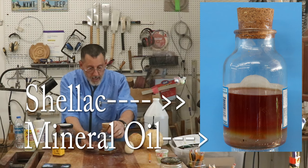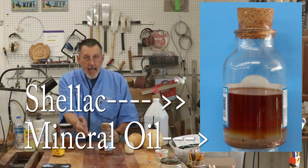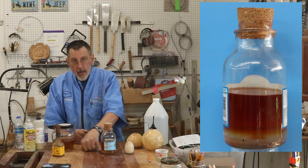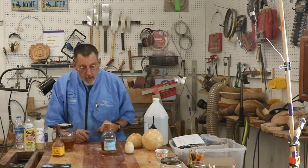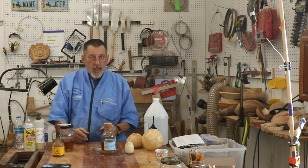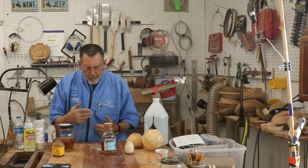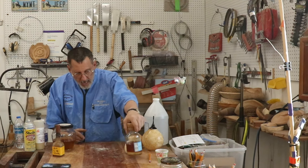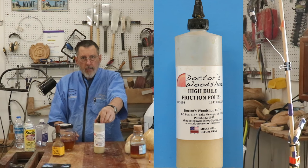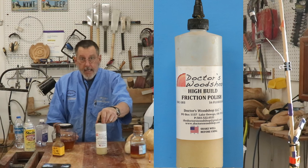This is a combination of shellac and mineral oil. The reason I use the mineral oil is that it acts as a lubricant — it's a little bit of a friction polish. Here's one that's a store-bought friction polish. It's Doctor's Wood Shop. I really like it.